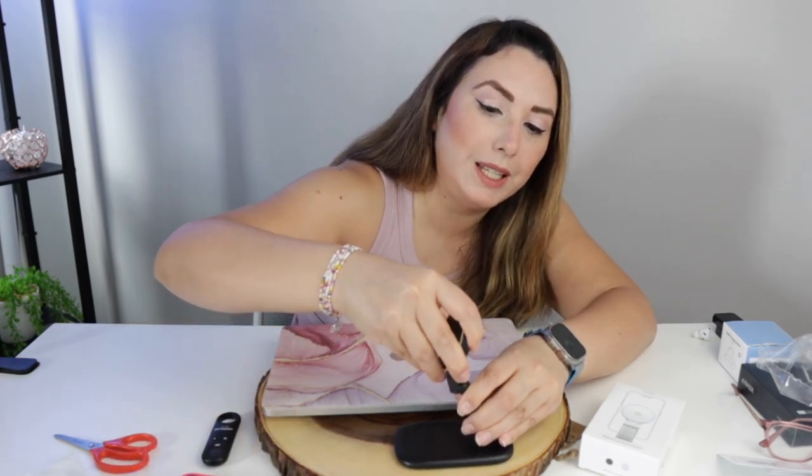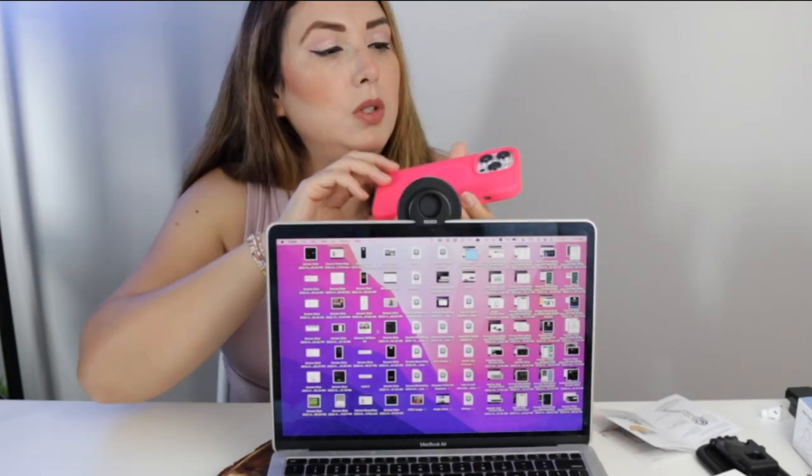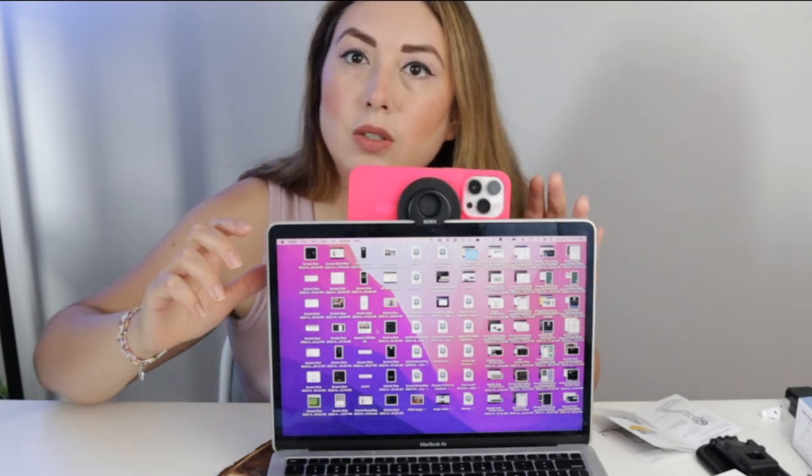Now let's test it on the computer. We have the stand right here, we're gonna remove the phone and de-attach this one from here. Let's say that we don't need this and now let's test it out on our laptop — this is a MacBook Air. I have a case on it, let's see if it can fit right here. The reason you will be using this is so you can use your rear camera from your phone, so the camera is upward and you attach it right here.